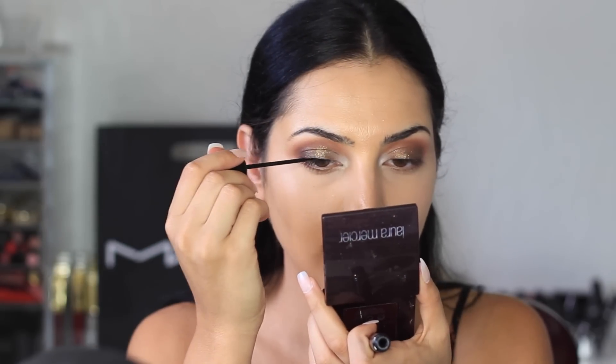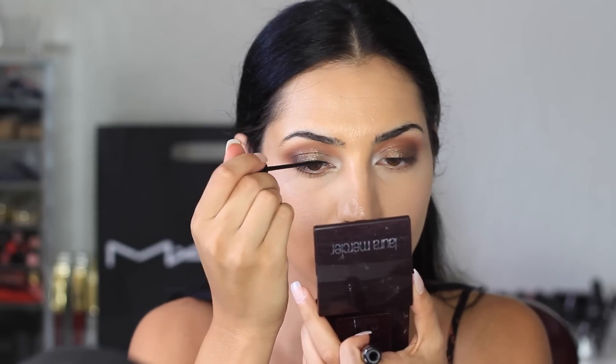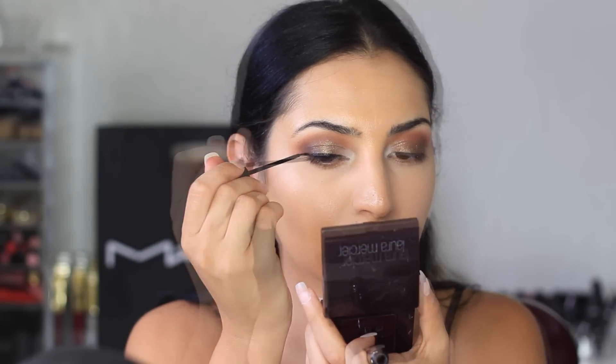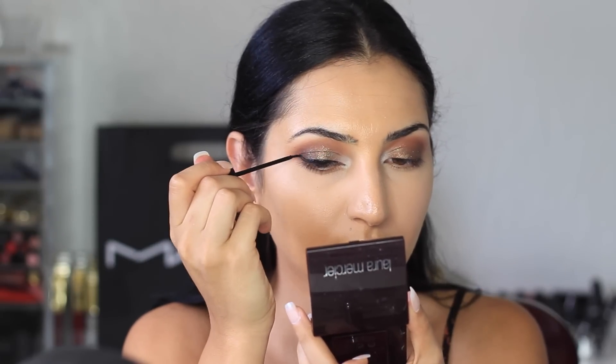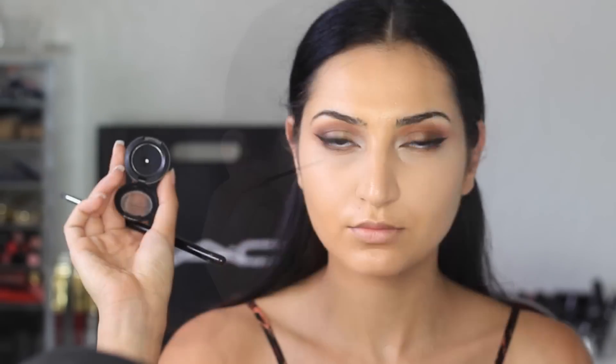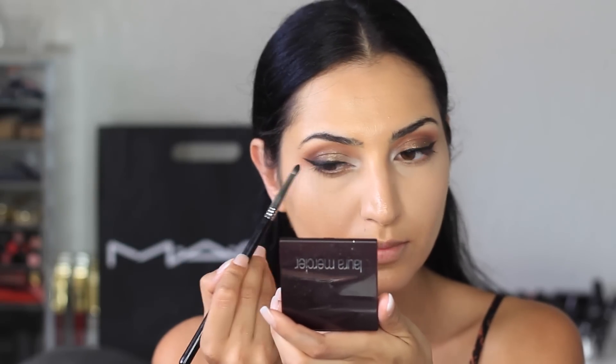I'm going to line my eyes with a liquid eyeliner from NYC. Whenever I have pigment or glitter on my eyelids, I always use a liquid liner. Now I'm smoking out the eyeliner with a black eyeshadow, using a pencil brush from Sigma — this is the E30 brush.